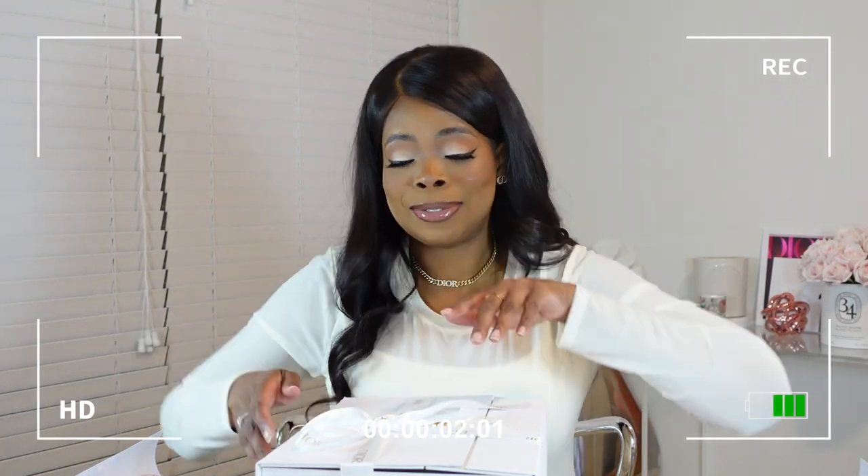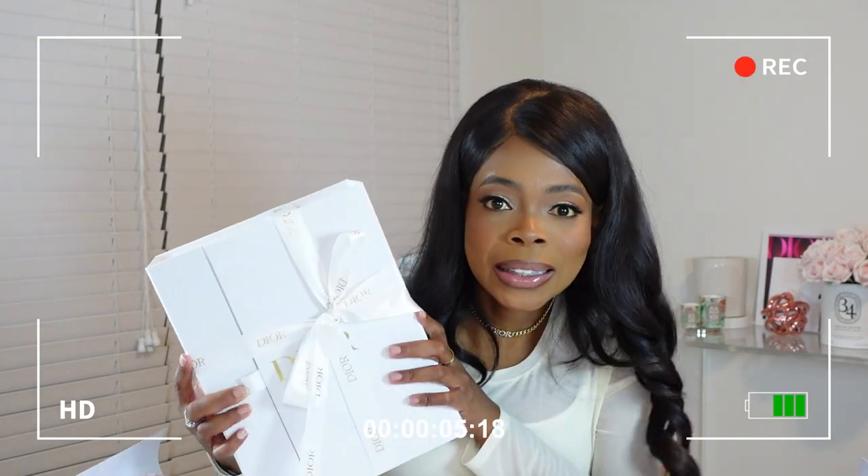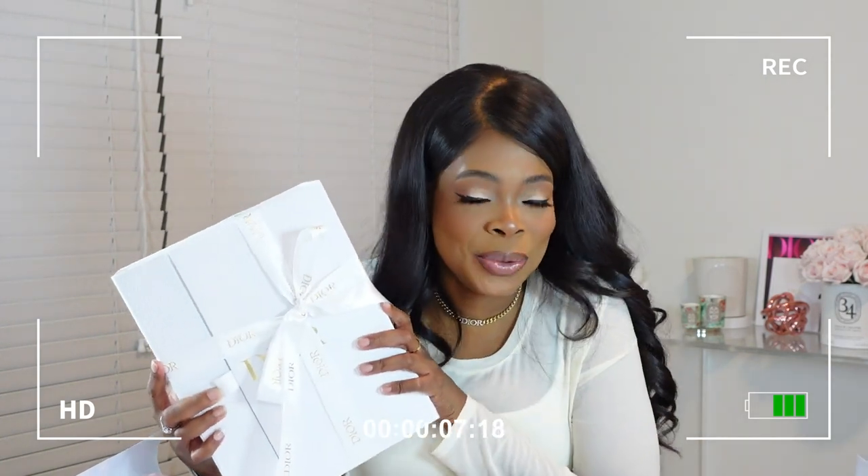I'm so excited — I got a new bag! I am so excited. I got this new bag from Dior and I have been waiting, just waiting to do this unboxing with you. And I just couldn't wait any longer. I was like, we got to do it today so I can rock her tomorrow. If you want to see this video, stay tuned.